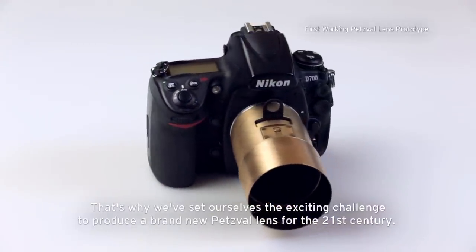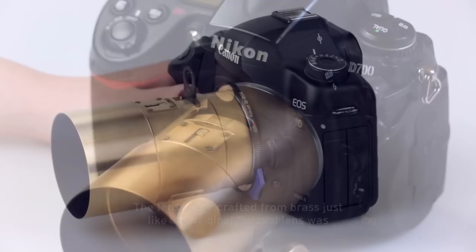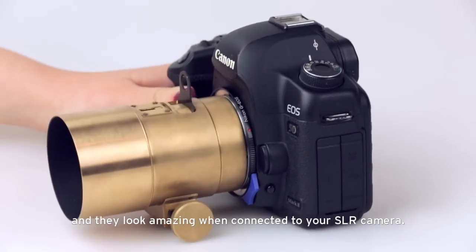That's why we set ourselves the exciting challenge to produce a brand new Petzval lens for the 21st century. The lenses are crafted from brass, just like the original Petzval lens was, and they look amazing when connected to your SLR camera.